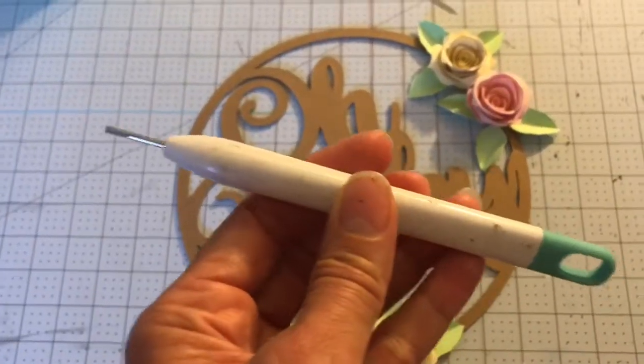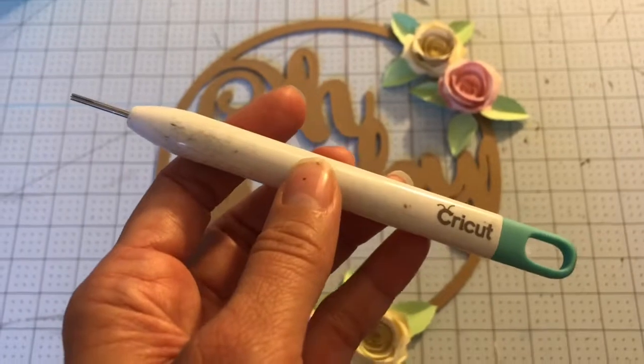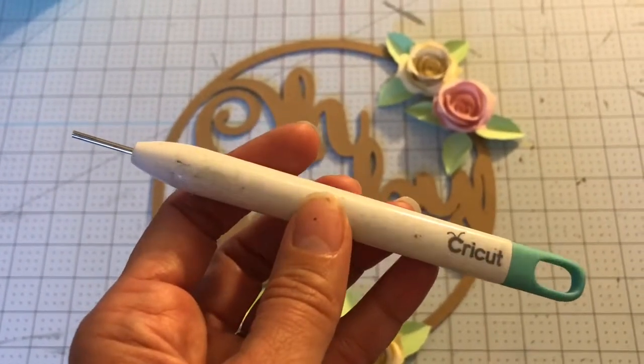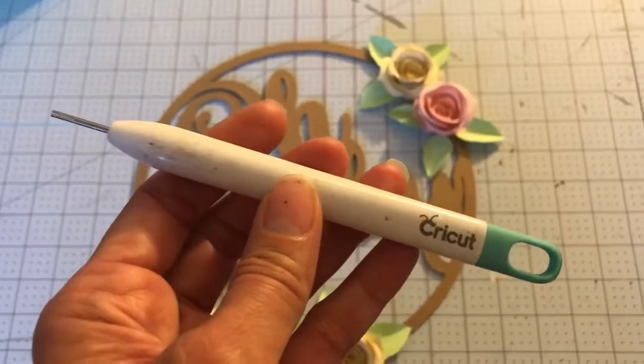So here is the quilling tool. This one is offered by Cricut. You can also pick one up at AC Moore, which is a local craft store here on the East Coast, or Michaels carries them as well.